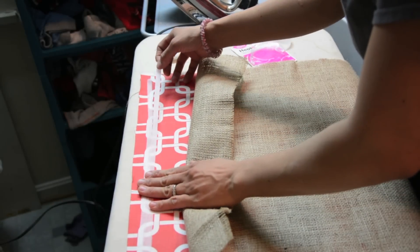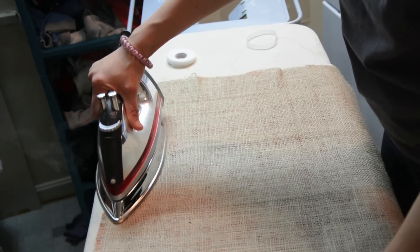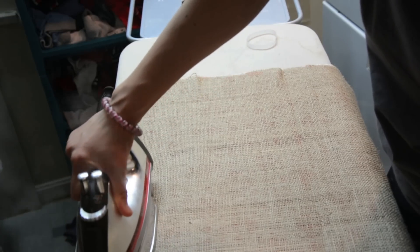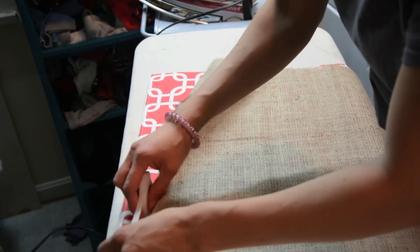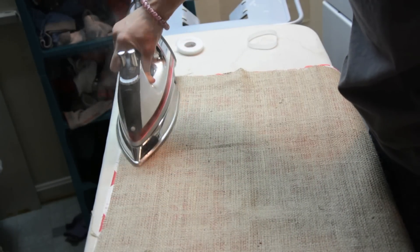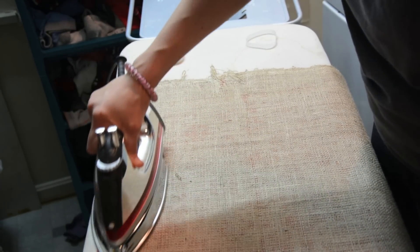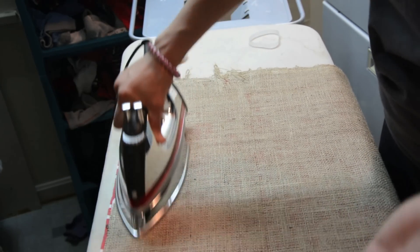I'm going to try to get this to bond to the burlap. I'll leave the iron on here for a second — hopefully not burn it — and get that glue really melted. I'm going to turn my work around and add another two pieces of Heat and Bond, going over it until it gets nice and melted and bonded. Now that we have three sides that are heat bonded together, we need to get the pillow and put it inside before we close up the other side, because otherwise we would not be able to get the pillow in.